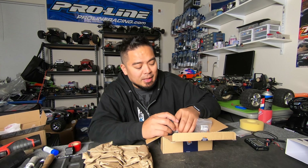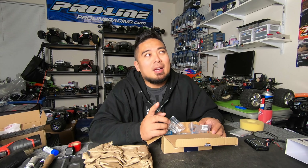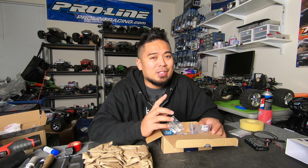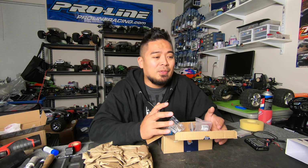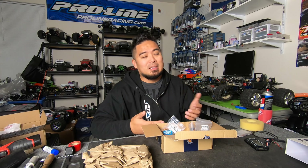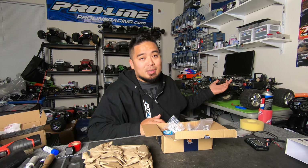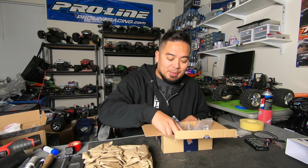If you need a bunch of basher servos — and I'm not sponsored by Hobby King — go check them out. But in my opinion the best high voltage quality servo is the ProTek 130T. That is a high voltage servo and the specs are incredible. I've run one on my short course truck for probably two or three seasons now. To me that's the best budget servo if you're actually keeping the car. If I'm buying and selling I'll run the cheaper stuff.